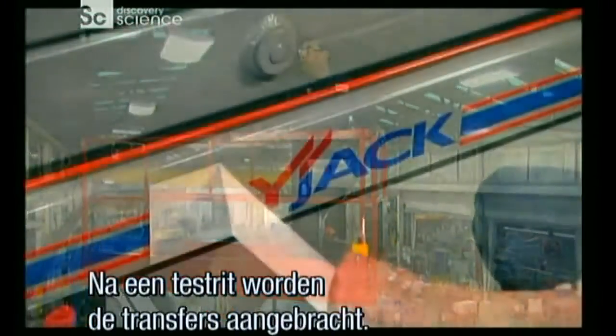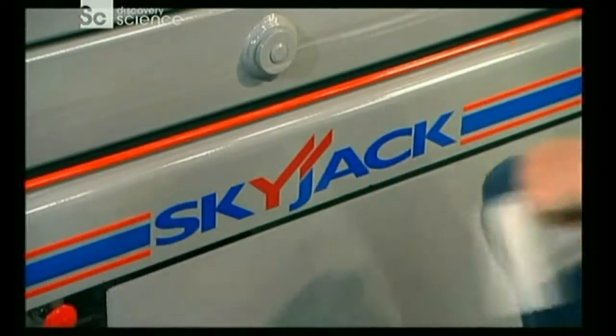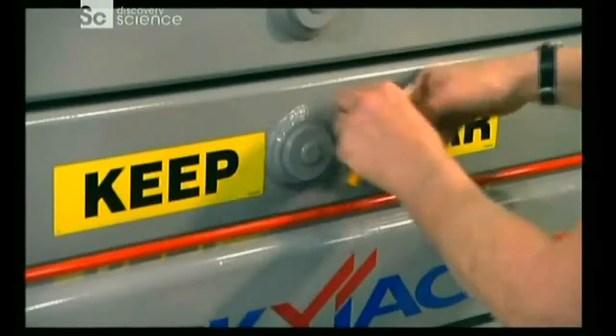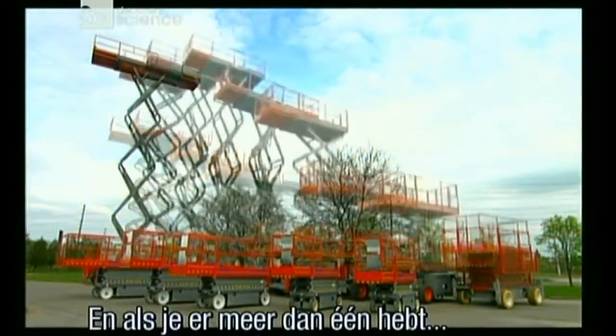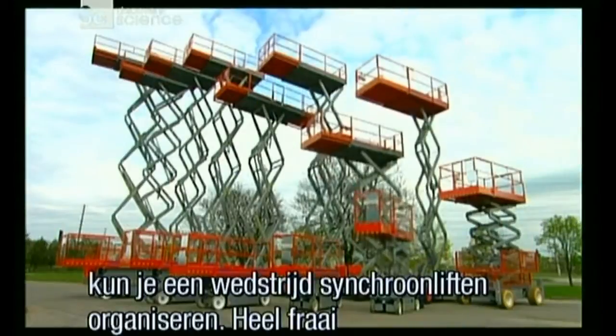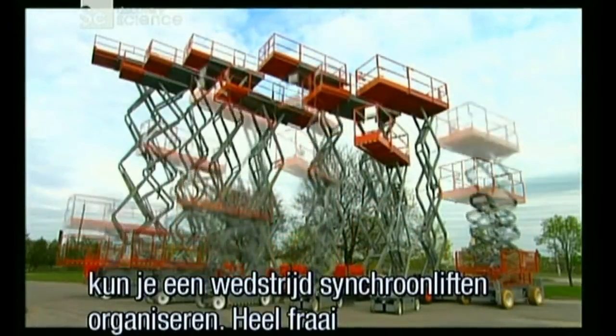After a test drive, it's time to apply the decals — up to 75 of them, depending on the model. And if you've got more than one, you can go in for a little synchronised scissor lifting. Nice!